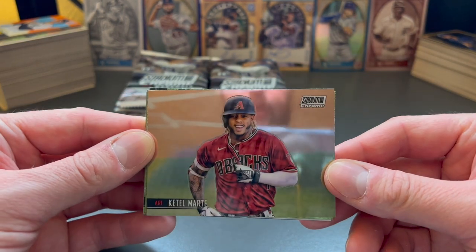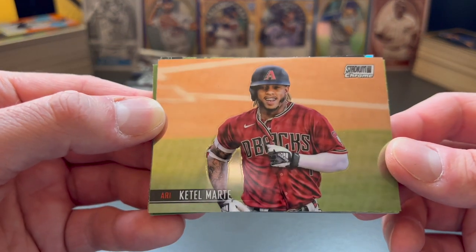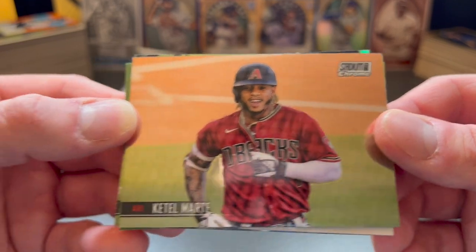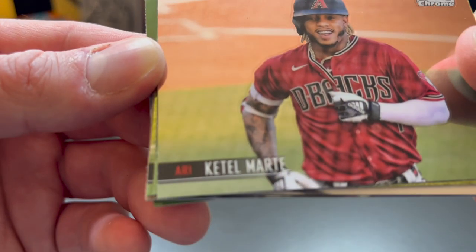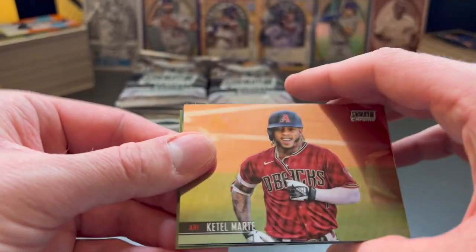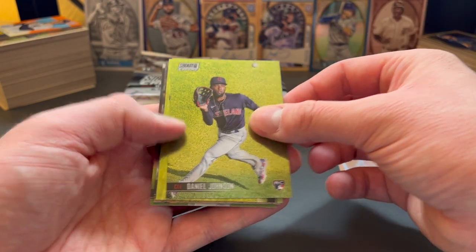So as you can see, the design of the card — you're probably going to see my reflection in these cards, because they're the Chrome variation. There's Stadium Club Chrome at the top. Really nice, still having that minimal design on the card, like we saw with the regular Stadium Club Boxes this year. There's Starlin Marte.